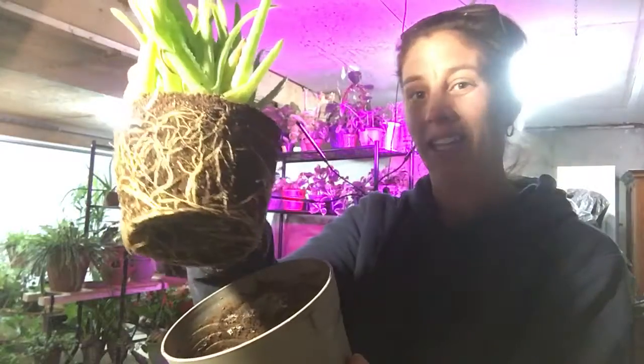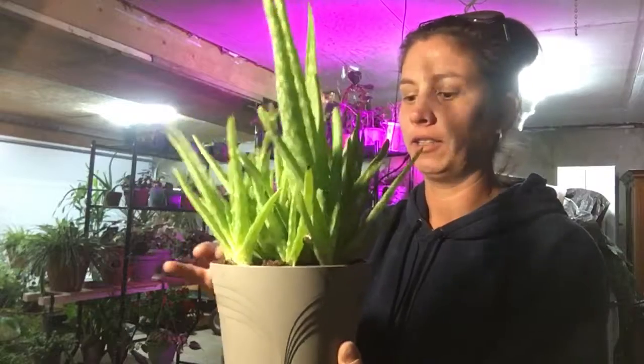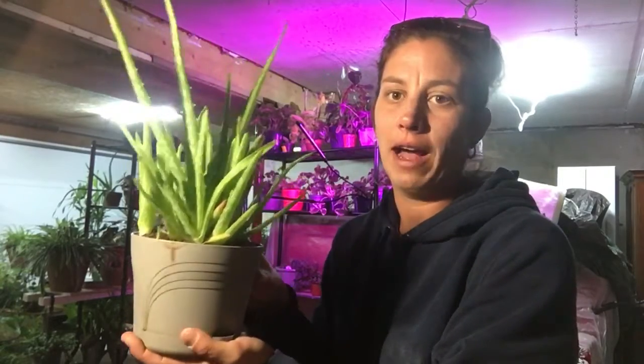Let me show you the roots in here — the roots look great. That's really what you want it to look like. He's not getting repotted; I'm actually not even putting him back in a terracotta pot for the winter — he's just going to stay in a plastic container. But normally you want them in a terracotta pot with cactus soil so they dry out really well.